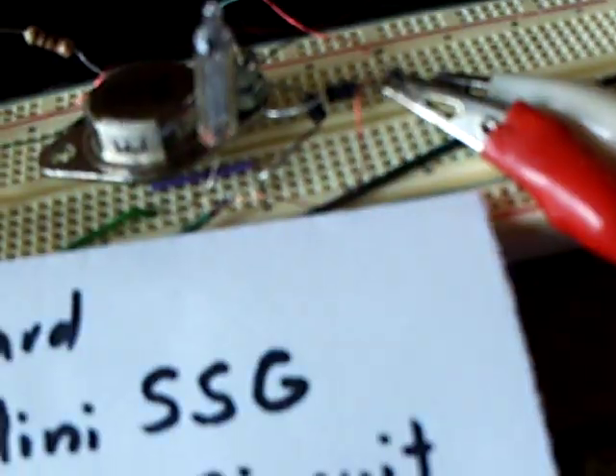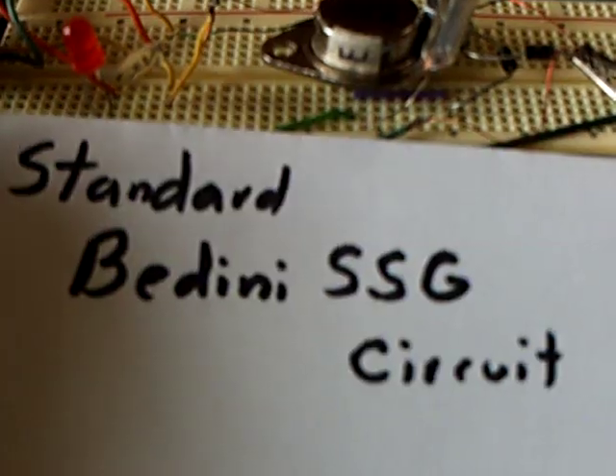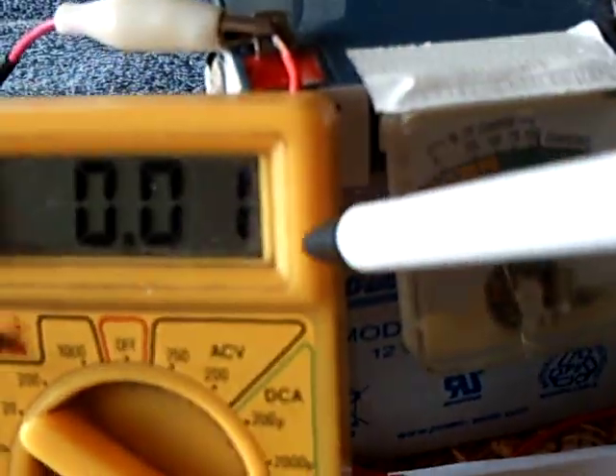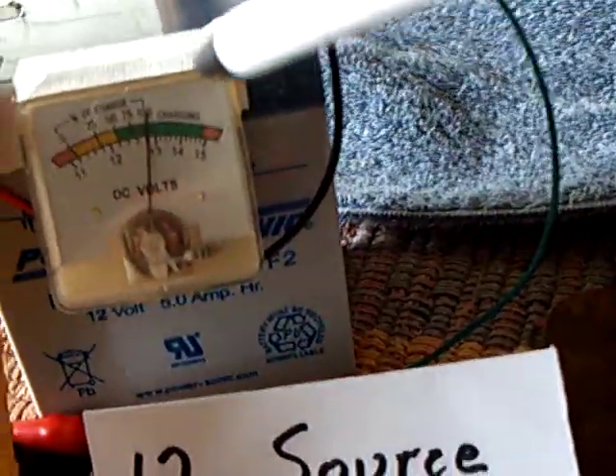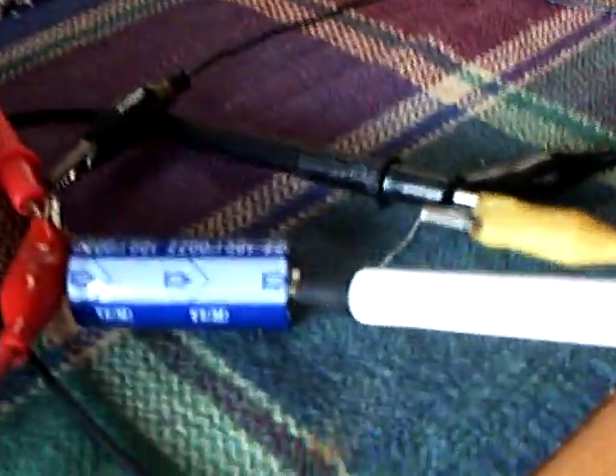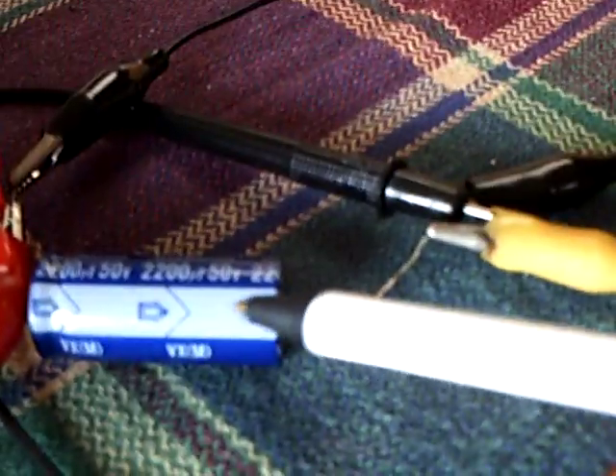The way this starts up is I just hook it up here, and I've got a 12-volt power source. You see the circuit's drawing 10 milliamps right now — that's my amp draw. There's the voltage on the battery, it's about 12.75 on the source. This is the charge battery it's going into; it's a 12-volt battery, an identical battery, and I have a capacitor here to show the charging that's going on on the back end side.